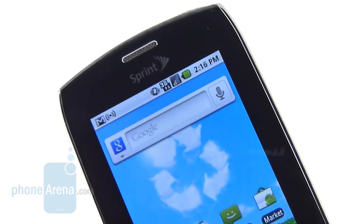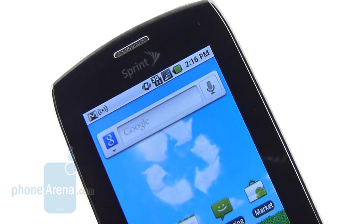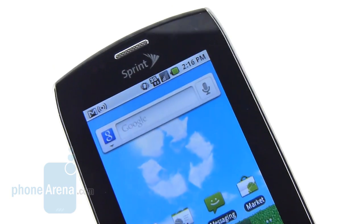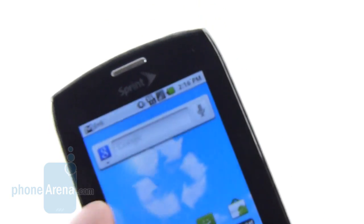Additionally, we're content with the handset's battery life. After fully charging it, we're able to get out a day and a half of normal usage, which mainly consists of text messaging, web browsing, and an occasional phone call.